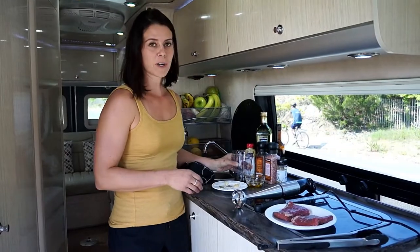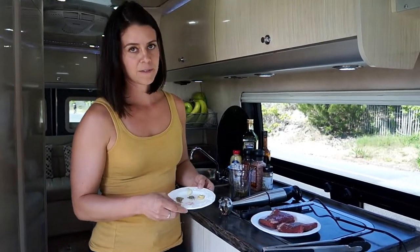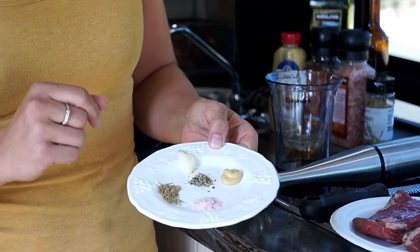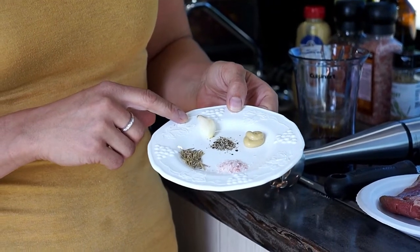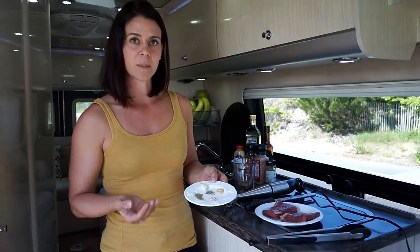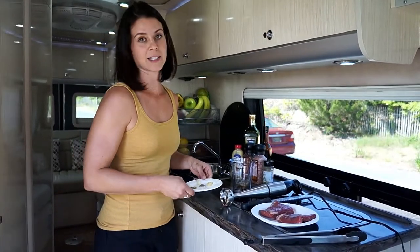We're going to start with some balsamic vinegar. The spices are very simple: salt, fresh cracked pepper, rosemary, Dijon mustard, and one garlic clove. I'm just doing a half portion, so when you go to our website and read my blog, the recipe will be for double this amount. But I'm just cooking enough for what we're eating tonight, so it's a little bit less.